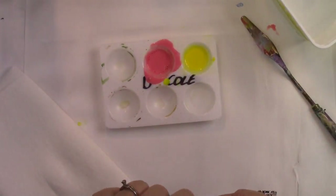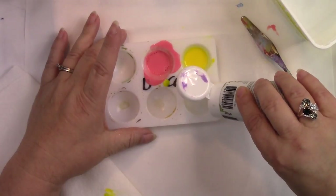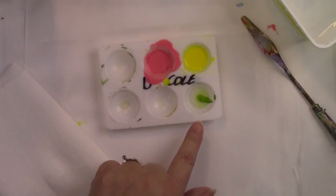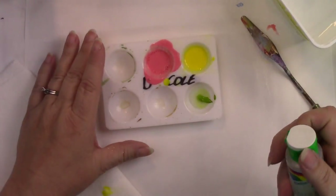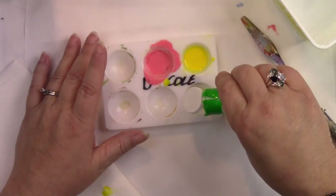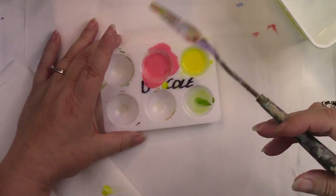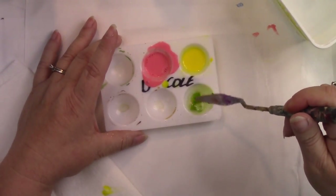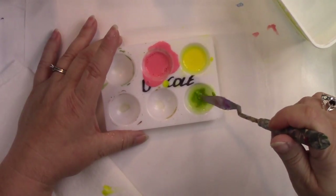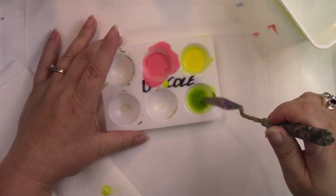Now the last one we're going to do is the heavy body acrylic. It's going to be very hard to get a small drop, so I can tell already I'm going to have to add just a little bit more of this water mixture. Then I'll begin mixing with my palette knife. You can see that it really does not want to mix that well — it's just a heavier body paint.